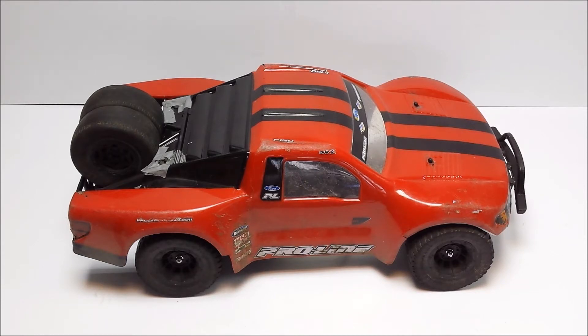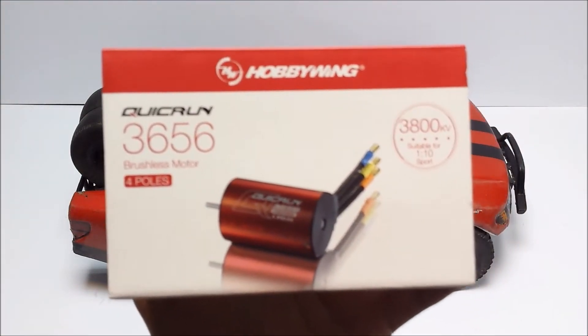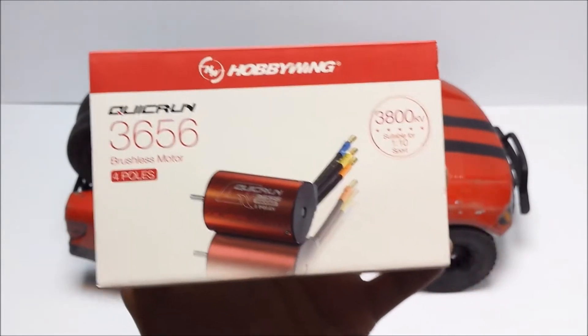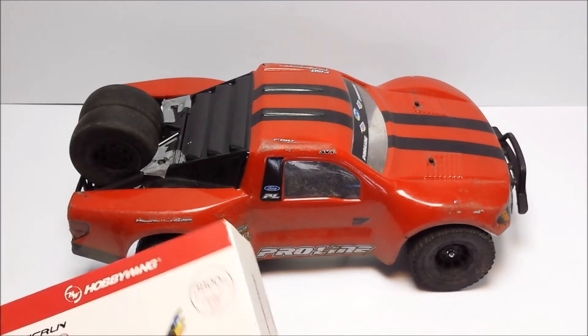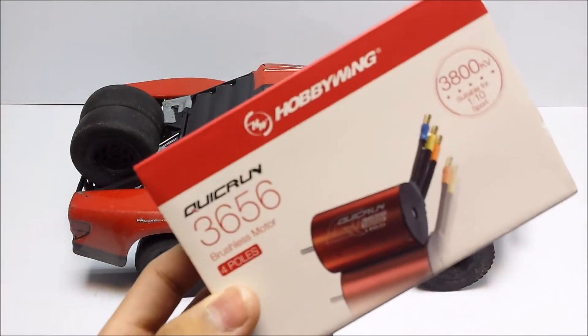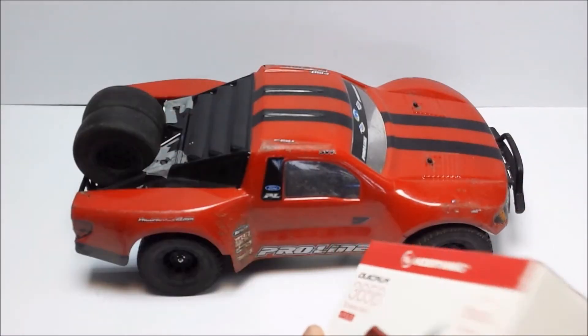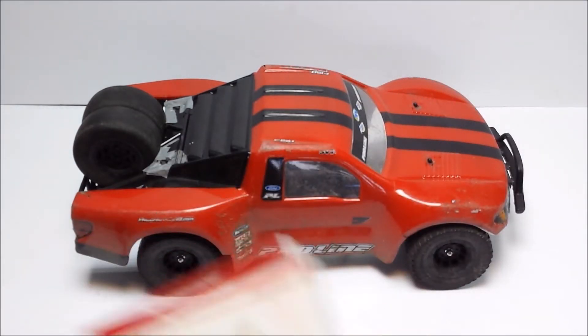First off, the motor — let's start off with that. I bought the Hobbywing Quick Run 3656 4-pole brushless motor, as you can see there, and it has a 3800kV rating. This is a very capable motor being 4-pole, which means plenty of torque, and so far it seems to be giving pretty decent performance for the price. Where I live in the UK, I had to order this overseas. I spent overall £30 including postage and packaging to get it from Hong Kong to England — not too bad considering.